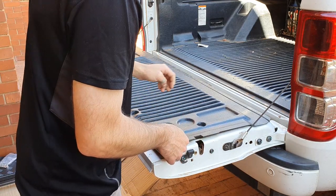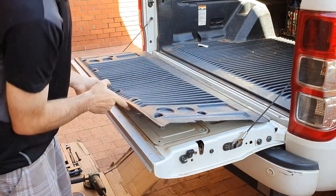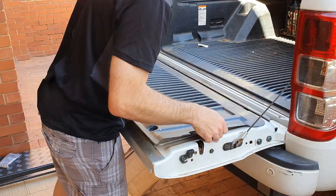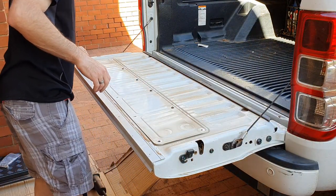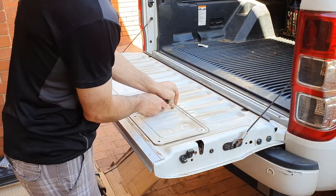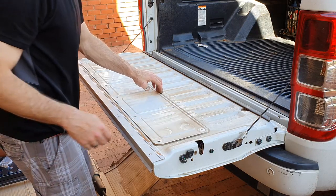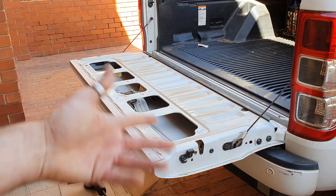Once those have been removed, this should hopefully just come off pretty easily — a bit sticky, but mostly comes off pretty easy, and that just slides out. Now, there's also this little tailgate panel on the inside that you do need to remove as well. There are four more T30 Torx bolts under there, so we'll quickly remove those. There we go — that panel's removed and now we've got access to the inside of the tailgate cavity.